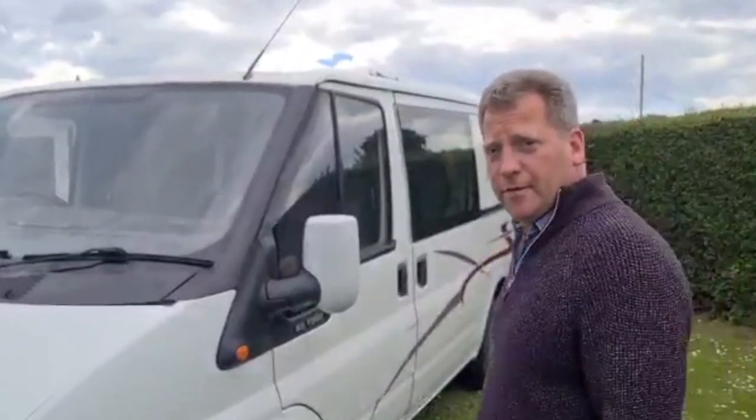Hello everybody and welcome to my short video. I'm just going to show you around my camper van, my 2005 Ford Transit 2 litre diesel, and it's a rock and roll conversion. So if you want to follow me, we'll have a look around.